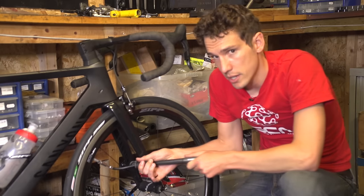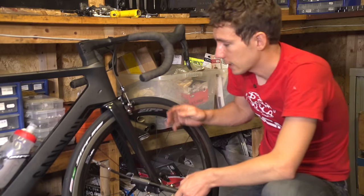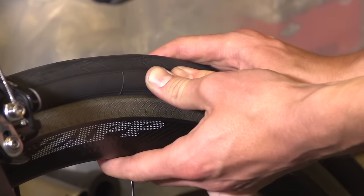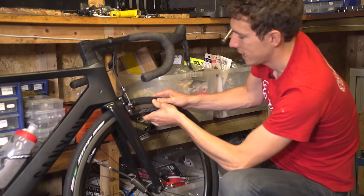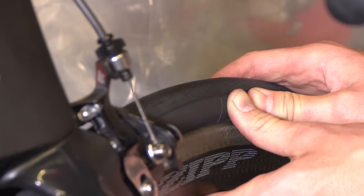If your pump doesn't have a pressure gauge, then you can actually use your thumb, which is admittedly less accurate, but nevertheless still useful. So if you press on the tyre sidewall here pretty firmly, on a road bike you shouldn't be able to press in very far at all. Whereas on a mountain bike, you should probably be able to push in by about a centimetre.